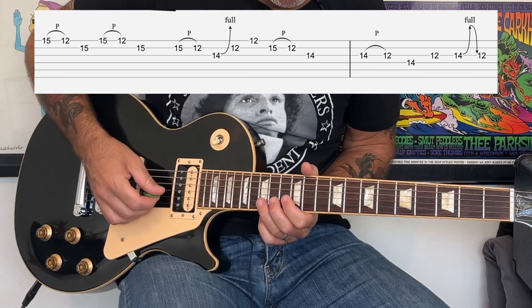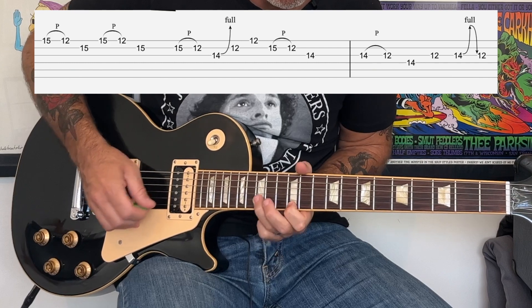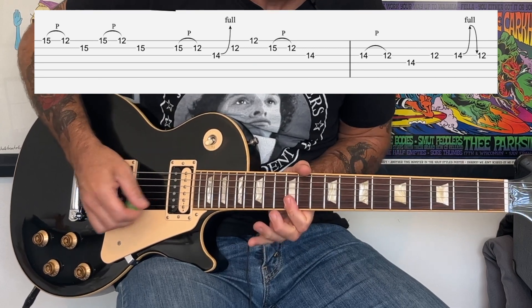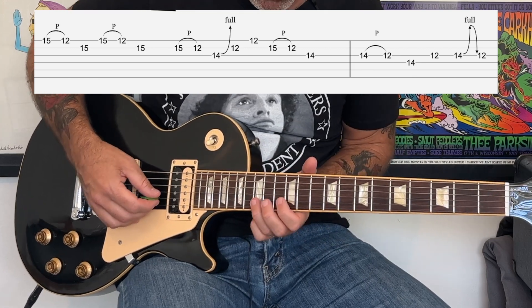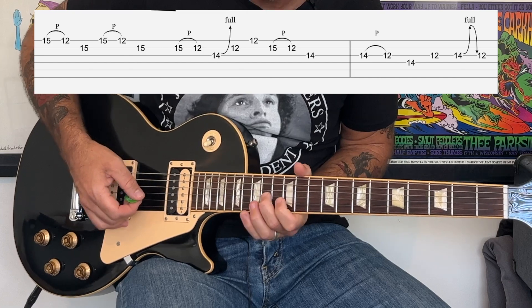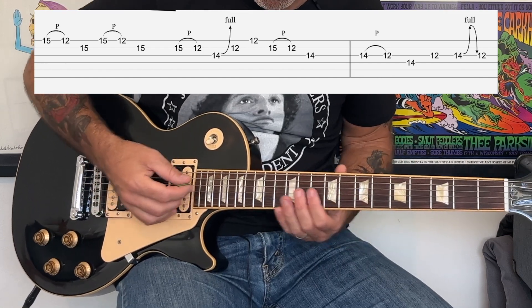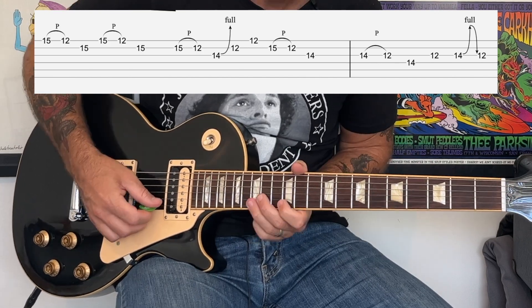The next part of this run: we're going to do a pull-off from the 15th to the 12th of the B, to a bend at the 14th fret, and then quickly up to the 12th fret of the B and E like we did before when starting the move to the 12th fret, then back down.